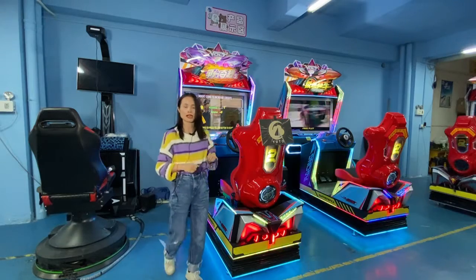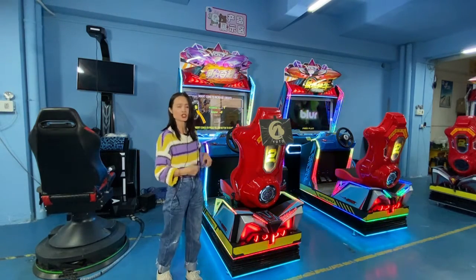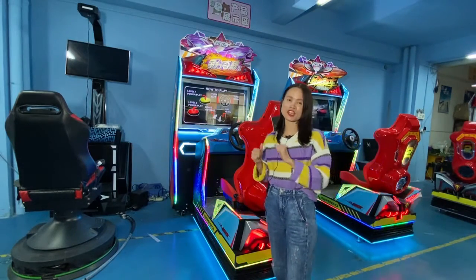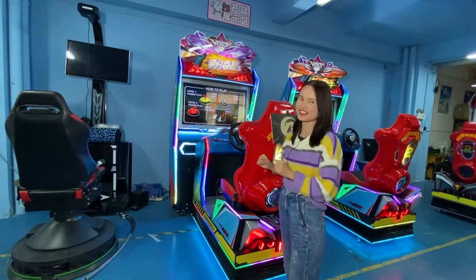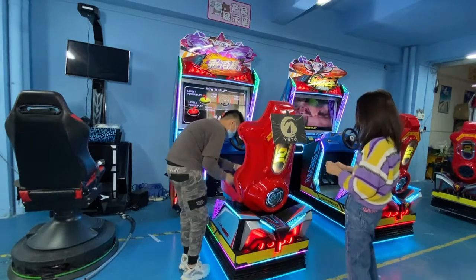Next, I will ask my colleague Jay to play this game and show you the gameplay in detail. Welcome, Jay — please show us how to play the game in detail.